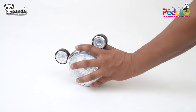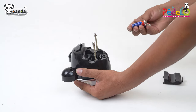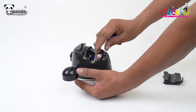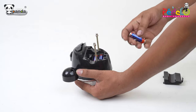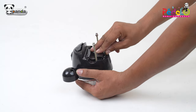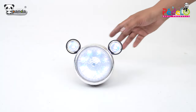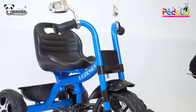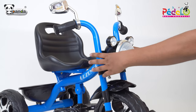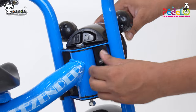Take the front face and insert three AA batteries and remove the nuts as shown. Take this front connecting fitting and place it in the slots as shown. After this, tighten the nuts to firmly fix the face of the trike.